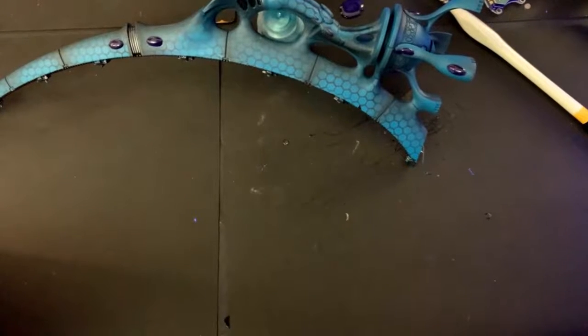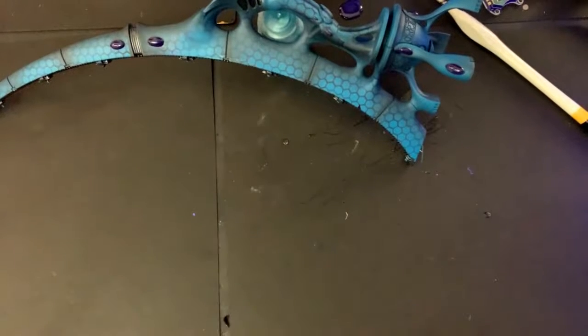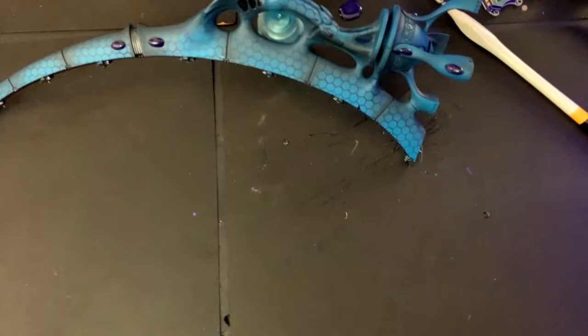I think I actually will get a Tyranid figure, break out all the skin stencils, and use the UV colors I have to make it look like some kind of crazy bioluminescent creature. I think that would be cool. Why not? This was a good idea today.